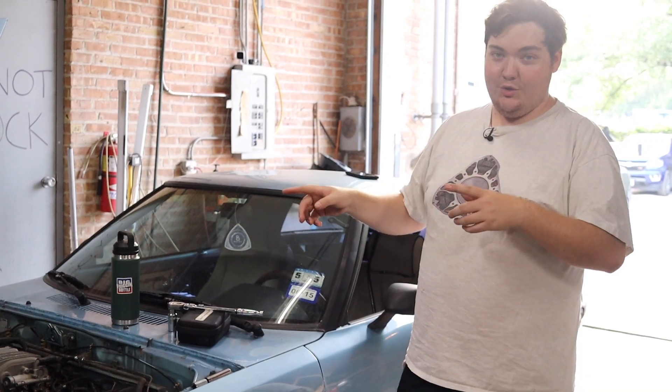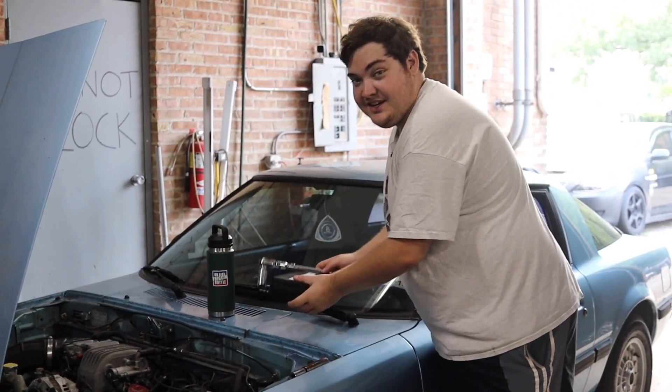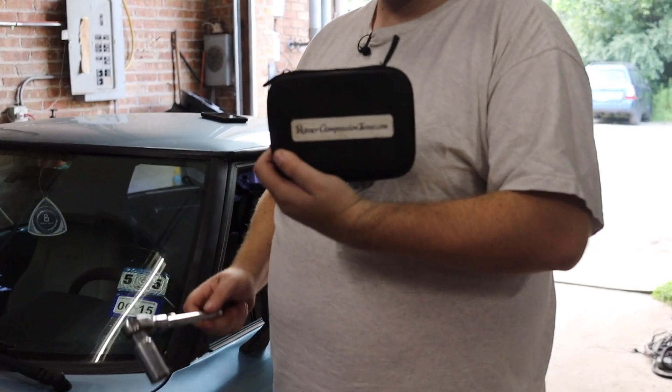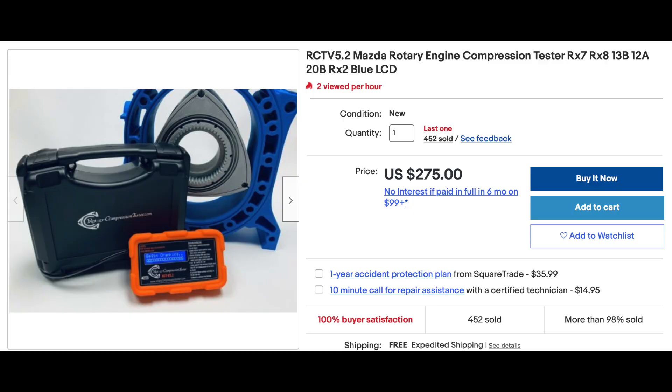We're going to be using three different methods today to compression test a rotary engine. One is very cheap, pretty much free. One costs a couple of bucks, and then one costs the big bucks, which is the rotary compression tester — currently about $2.75 on eBay, which is their official storefront. Check the time codes at the bottom of the video; they'll show you which compression test is where.